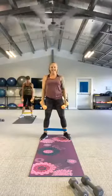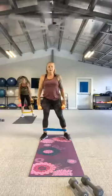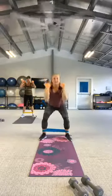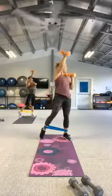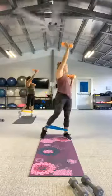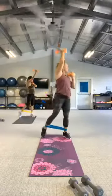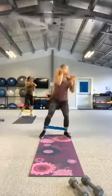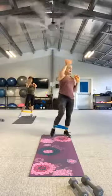Very good! We're going to do that one more time. Roll those shoulders. In three, two, squat it down. Twist and reach. One more. And rest. Good work.